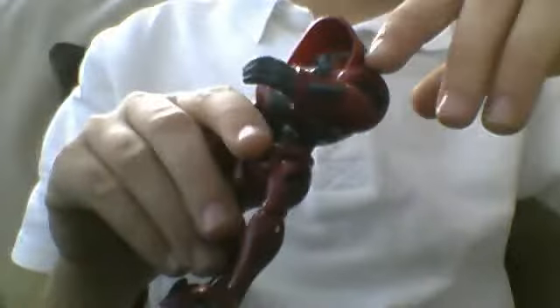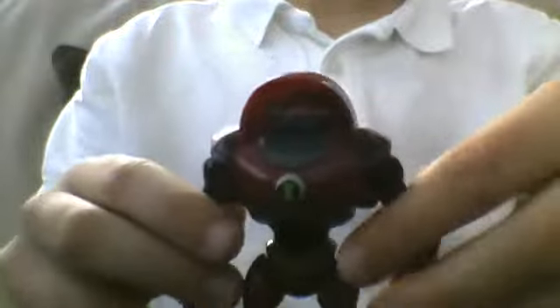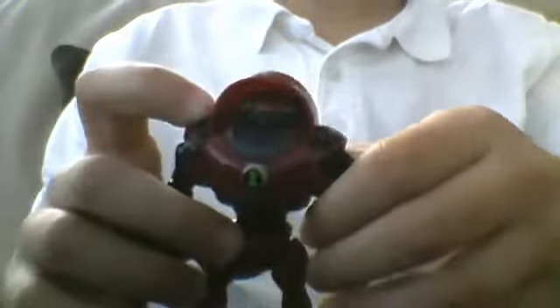Later on today I'll be doing the Ultimatrix show tape. There's a little twist in it where you actually see it and they actually make friends.